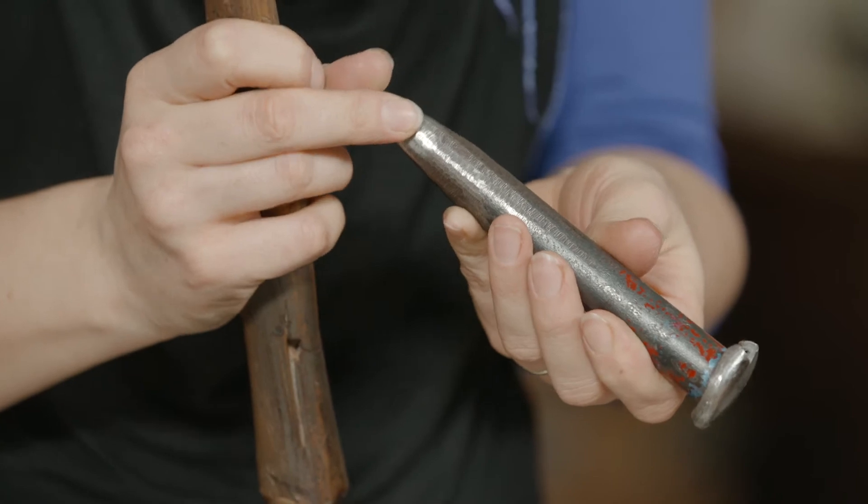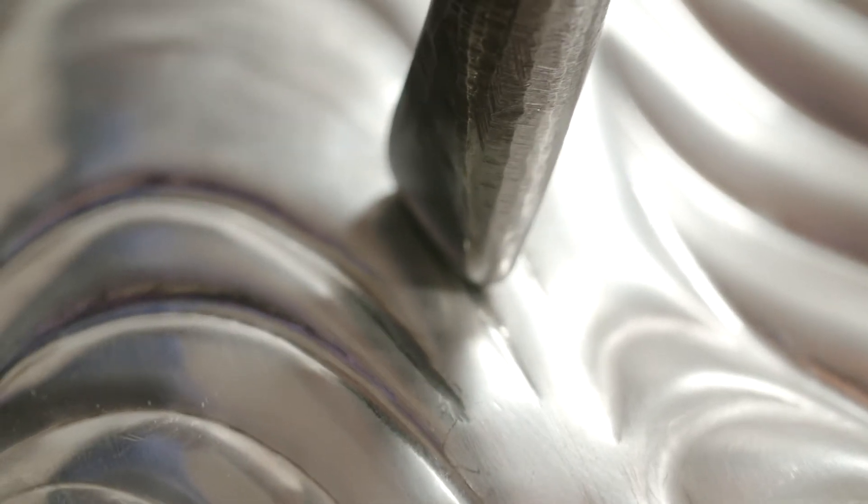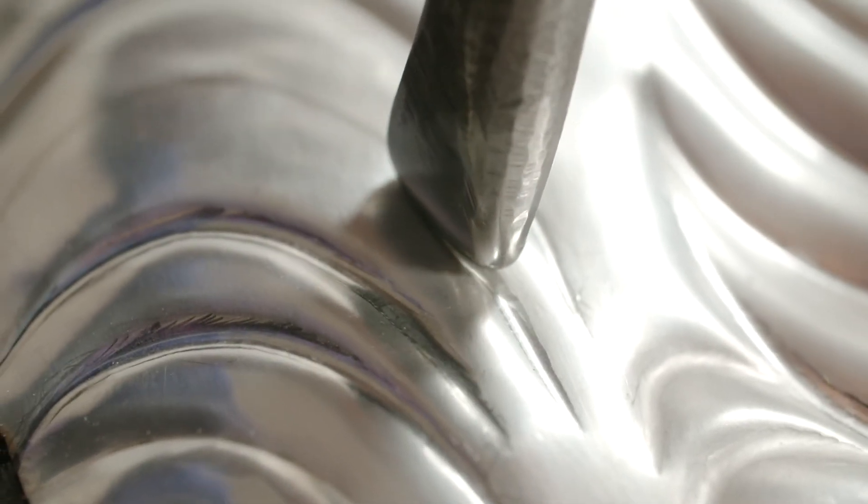So now I'm going to be using a bold chasing tool which is rounded and polished, and a very heavy hammer. This makes a really soft but bold line on the silver, which is part of my signature style of chasing.